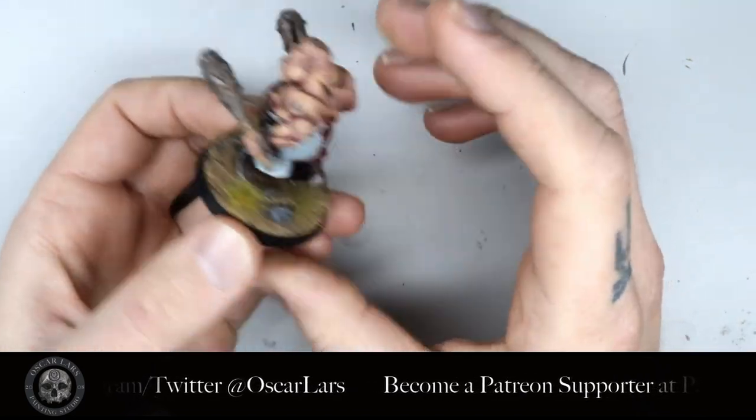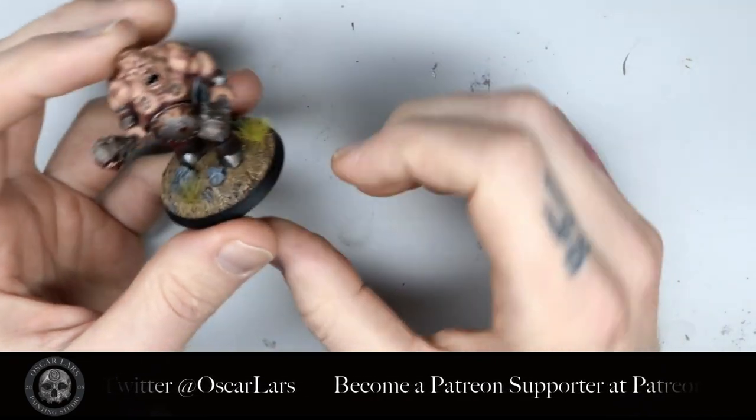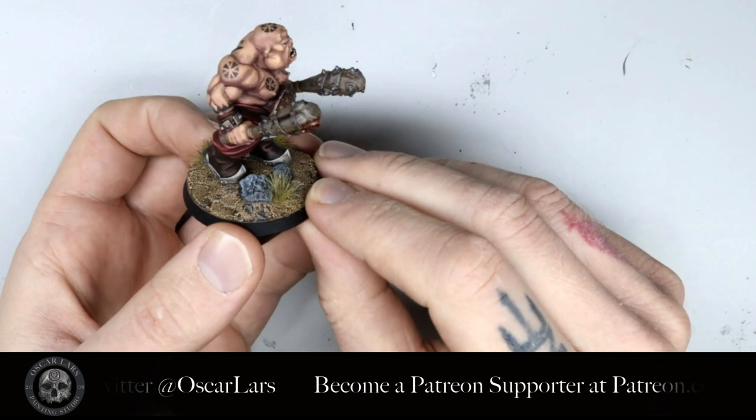And that's it! A quick and easy way to attach your models to these bases. If you haven't already checked out our basing technique, don't hesitate to check that video out as well.